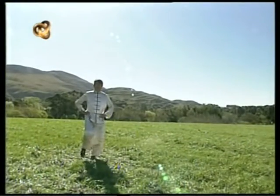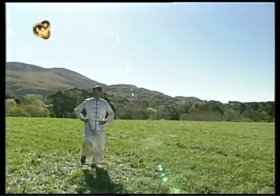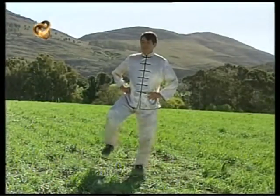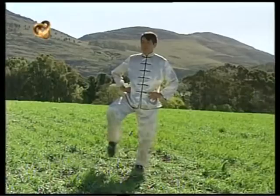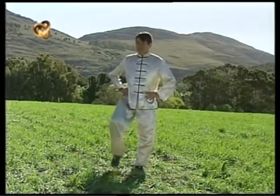De pie y con las manos en la cintura, realizamos movimientos de rotación del tobillo. Lo hacemos hacia un lado y hacia el otro, con las dos piernas.